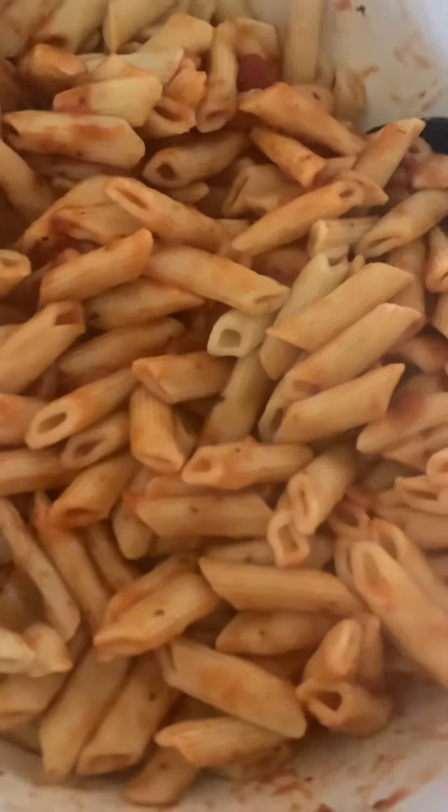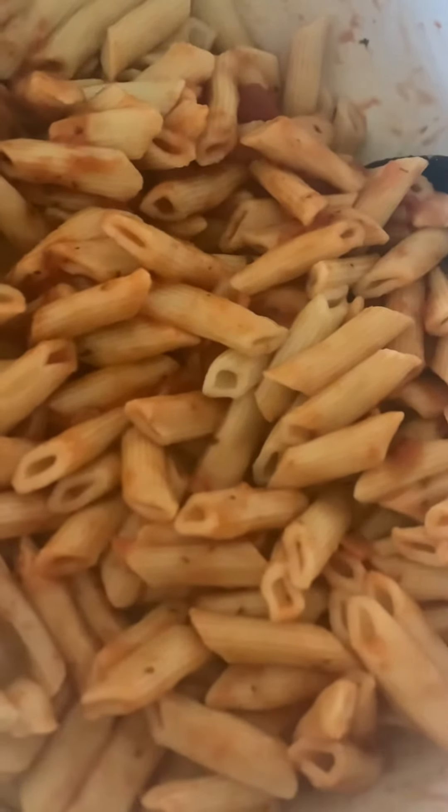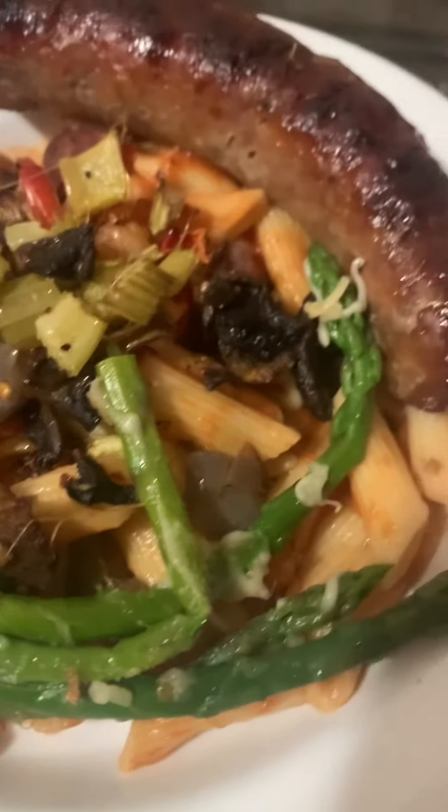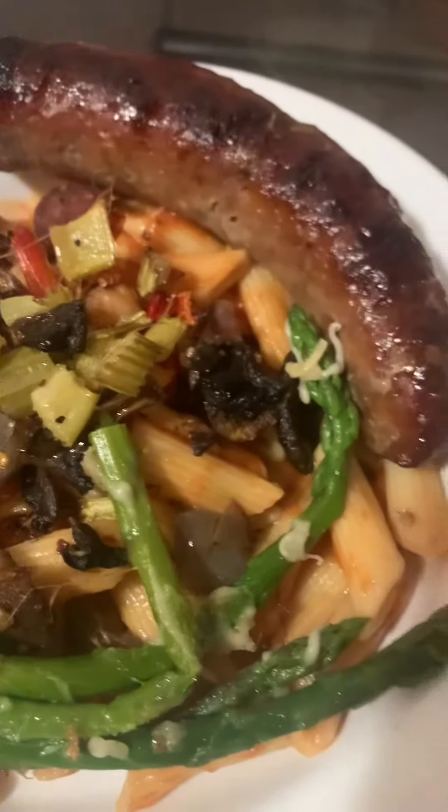I made penne and I added some ragu sauce to it. And my supper is ready. I also have garlic sausage.